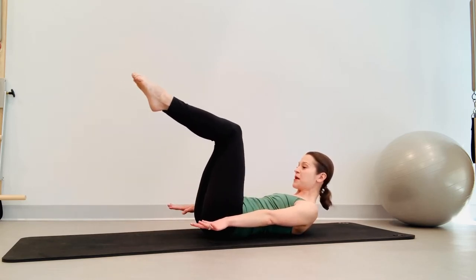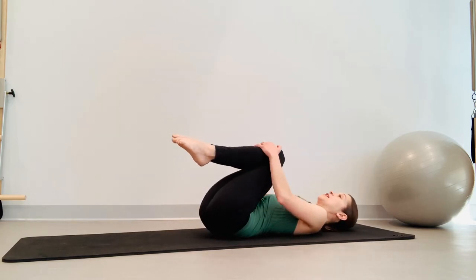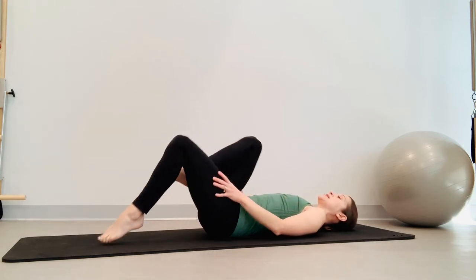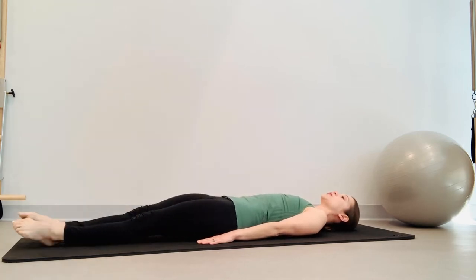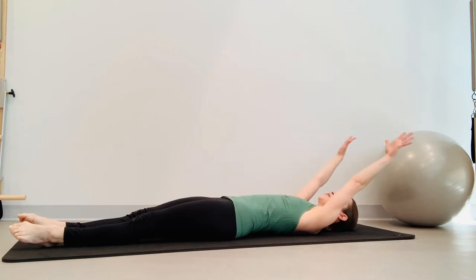Pull the knees in, curl even further, try to reach that forehead towards your knees, and roll yourself down. Give yourself a little hug there, bring your knees back down, then straighten one leg out at a time, going into roll-ups. Arms are going to be over your head, keep those ribs knitted together.